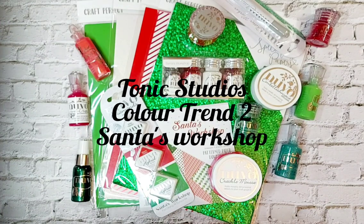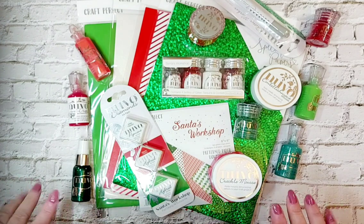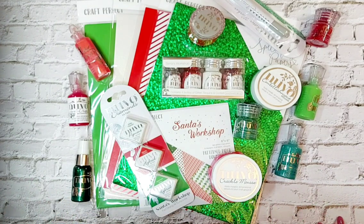Hi guys, welcome to my channel. My name is Victoria Diehl and I'm part of Tonic Studios Design Team here in the UK. Today I would like to share with you all these gorgeous goodies. This is called Santa's Workshop and it's your next colour trend of the year from Tonic Studios. We're going to get straight to it and show you all the things that are going to be available in this second trend of the year, and then we'll come back and make a couple of cards.